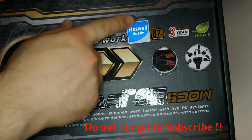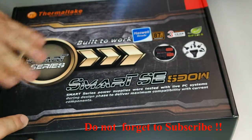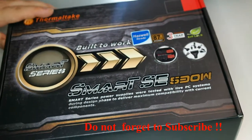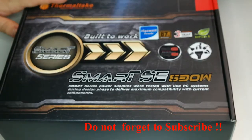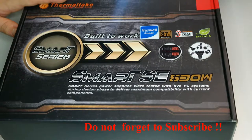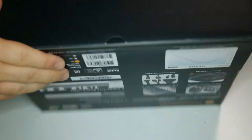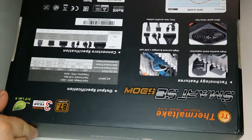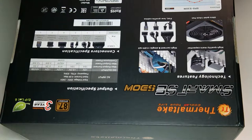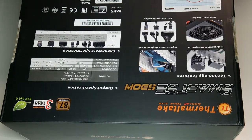This power supply is from Thermotech and it's 530 watts. I needed to buy one that has at least 500 watts so I can use a new graphics card that I'm going to buy, so I bought this 530-watt unit.